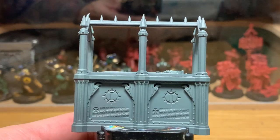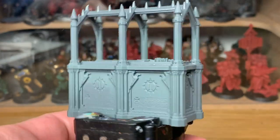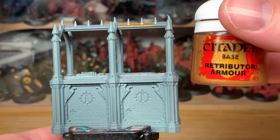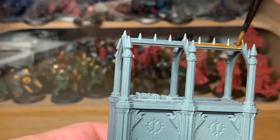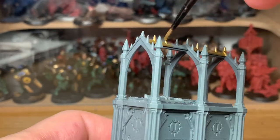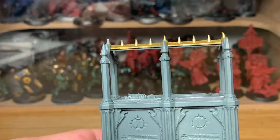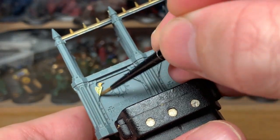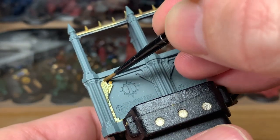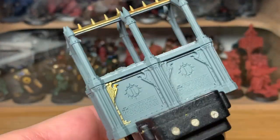That's been sprayed first with Citadel Mechanicus Standard Grey, and I'm going to be starting to use Citadel Retributor Armor to start painting it. The main part I'm going to be doing with the Retributor Armor is this top piece here. Then you've got the eagles on each side and little metal brackets that go down to the bottom — I'm going to be doing those on each panel.